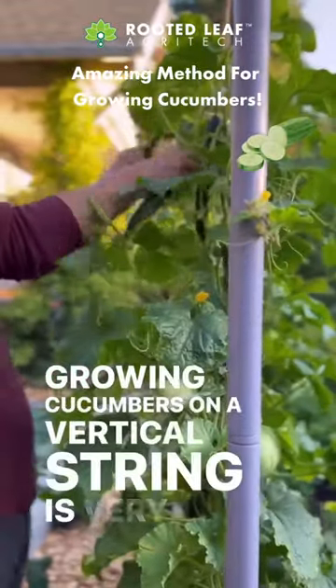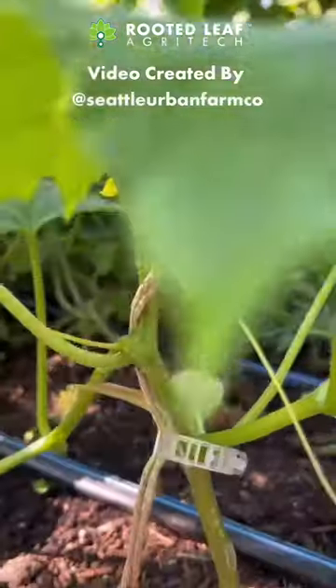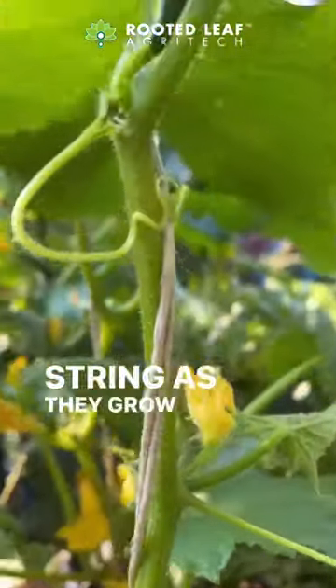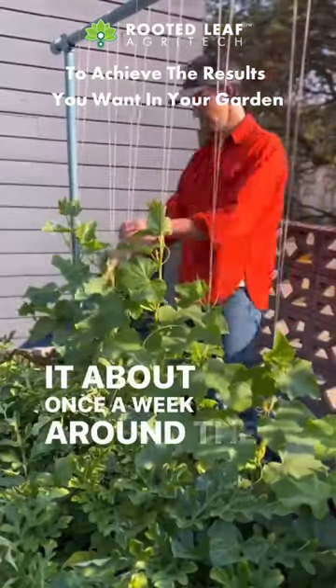Growing cucumbers on a vertical string is very easy. You hang a string, put a clip, or tie the plant to it. Cucumbers have tendrils, so they'll actually grab onto the string as they grow, but they'll be better trained if you wrap it about once a week around the stem of the plant.